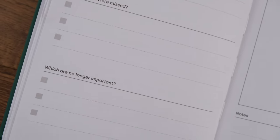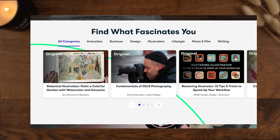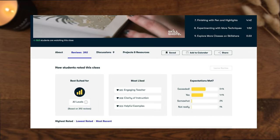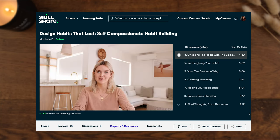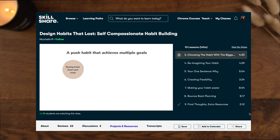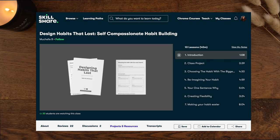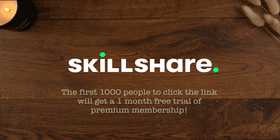I'd like to thank Skillshare for sponsoring this video. I've used Skillshare to take classes on many different topics like digital art, photography, productivity, and self-care. One of my goals this year was to build lasting habits that have a positive impact on my life, and I found a class called Design Habits That Last: Self-Compassionate Habit Building. The teacher Michelle B helps you think about what habits to focus on by considering habits that would build momentum for other positive changes — thinking about how they can have a knock-on effect on other areas of our lives, which helped me reduce a very long list of ideal habits into a few really impactful ones. There's a great workbook that comes with the class for your reflection and planning. The first 1,000 people to use the link in my description will get a one month free trial of Skillshare.